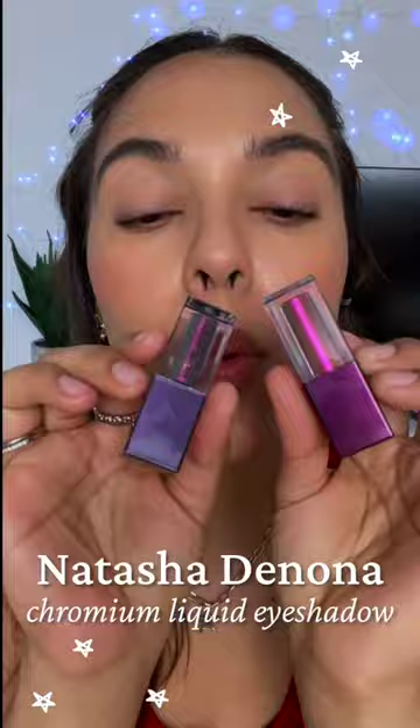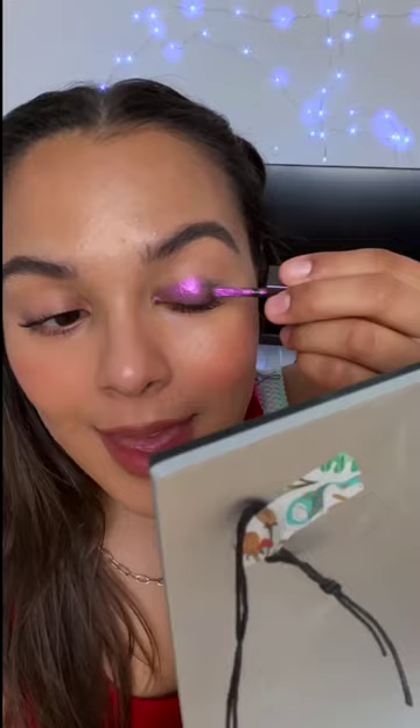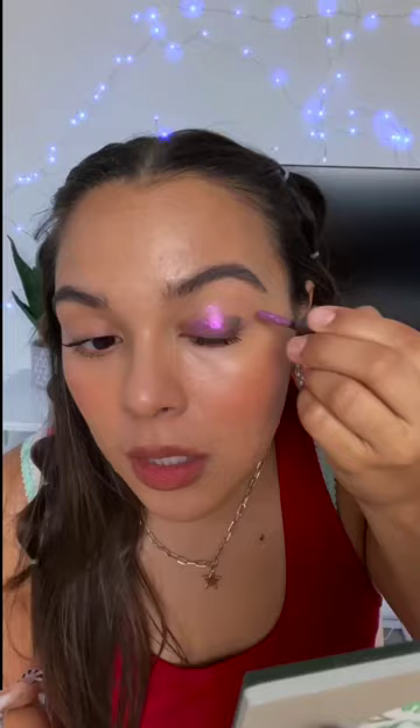Here we go. This is the first one — oh, you're my favorite. Shabam! Purple, green, brown. Look at that. Oh my gosh.